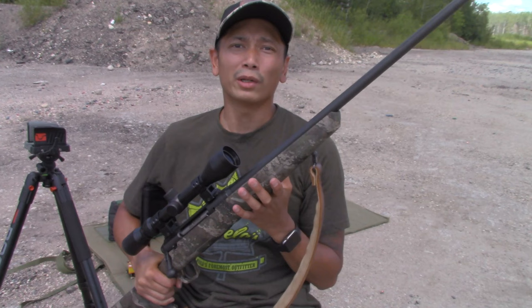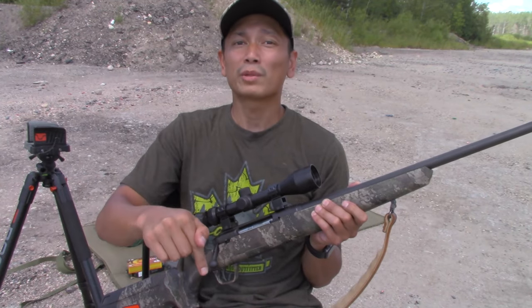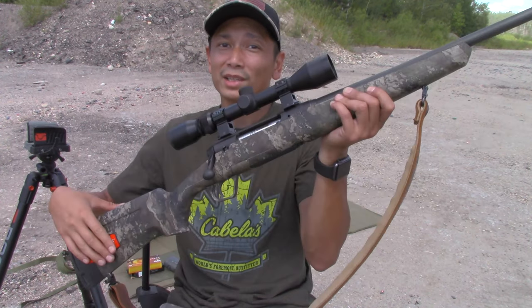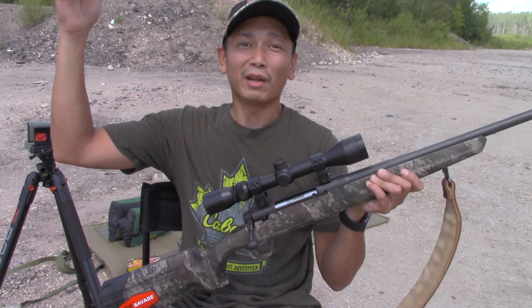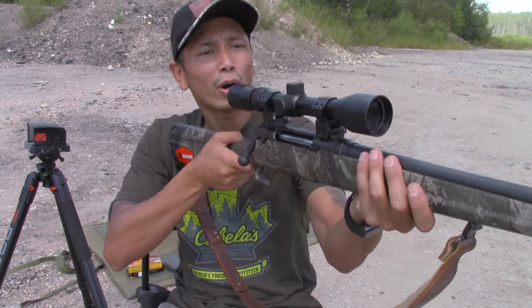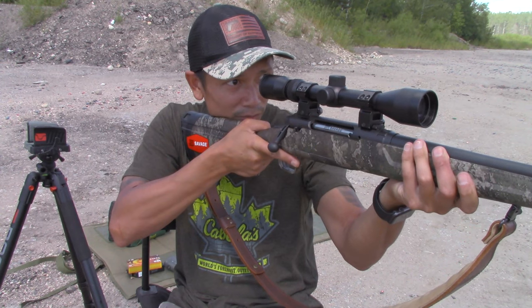I've taken this gun out on a few different hunts now, and I'm going to link the videos to those hunts in the description below. The buck that I shot last year with this thing — it was a pretty crazy shot. The buck was coming in from 200 yards, running in hot and fast across an open field. I had my monopod on me, put a good lead in front of him, a little bit of holdover, and bam — running shot, and he dropped right on the spot. Make sure you guys check that video out in the description below.